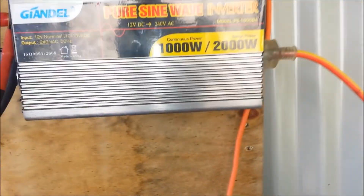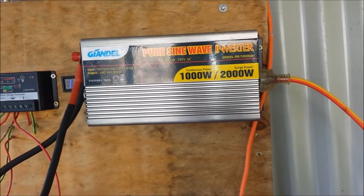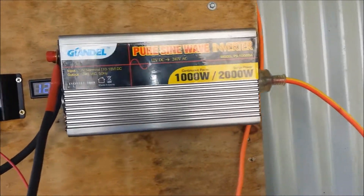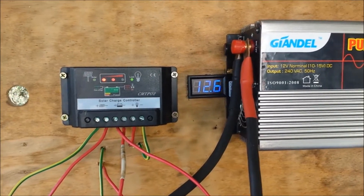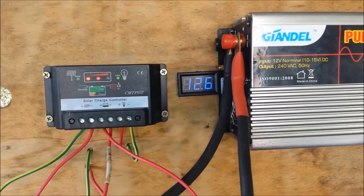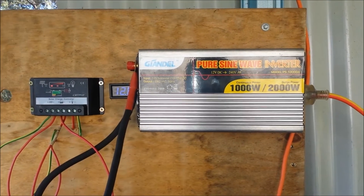Anyway, let's get back up here. There's my 1000 watt pure sine wave inverter — I've got the pump running off of that. Voltage is 12.6 but with daylight today that'll creep up. Anyway, thanks for watching, I'll see you in the next video.